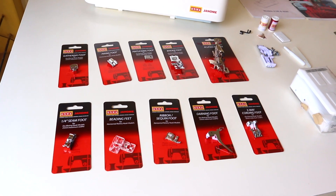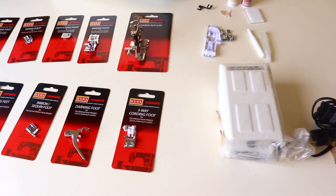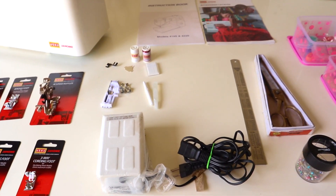These are the design foot attachments compatible with the machine, purchased separately, costing around 6k. This is the electric foot control with cord.